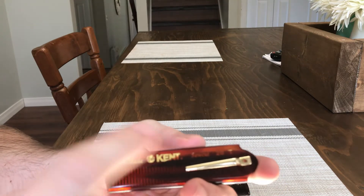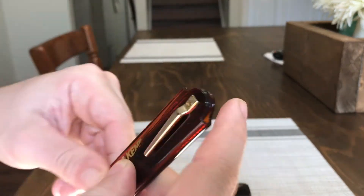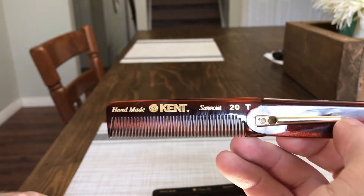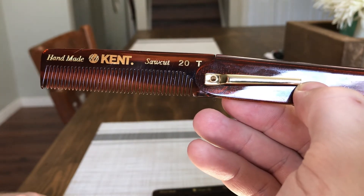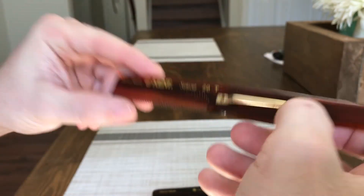I've actually seen wooden combs like this that fold as well, so I think folding and protecting the teeth is pretty important, especially when you're paying that much for a comb. Anyway guys, there it is — a close-up look at the Kent folding comb, the 20T. I really like it, another great Kent comb. Cheers guys.